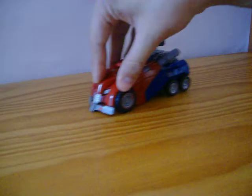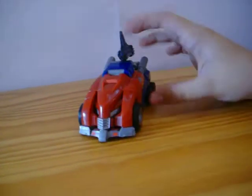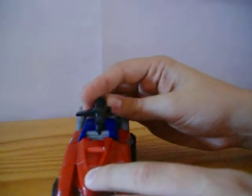Now this is a very, very nice figure. He's got his gun accessory that he comes with. You can have it like this, or you can have it like that, whichever way.